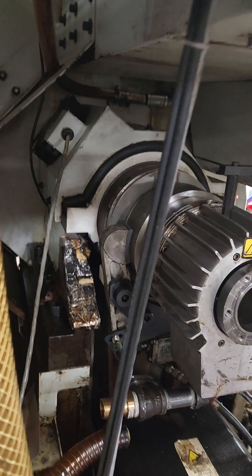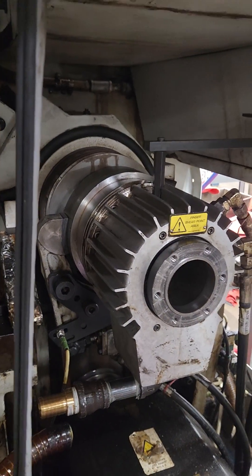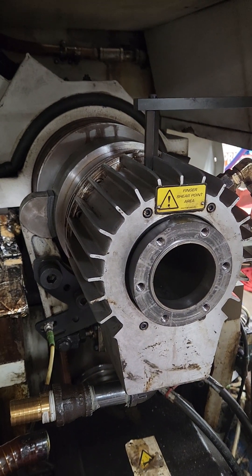The spindle, the main spindle — do what they say: change your hydraulic oil regularly. Those bearings and those actuators are very expensive. That's it.